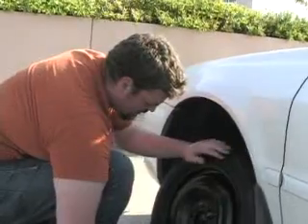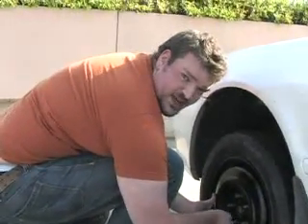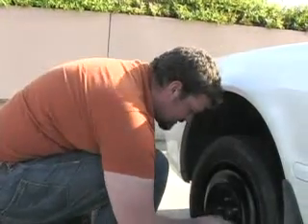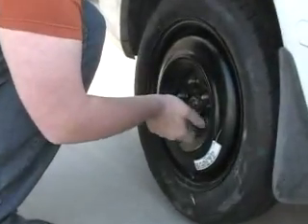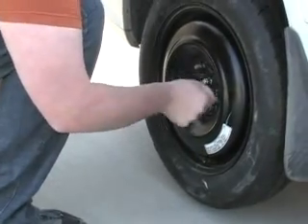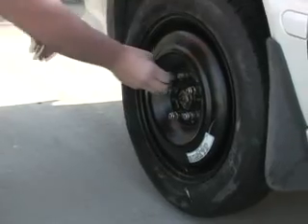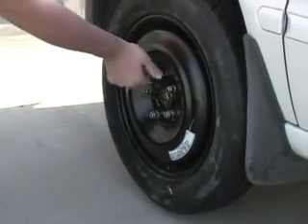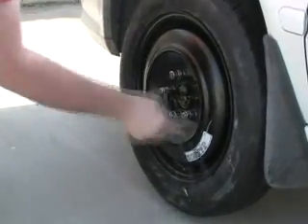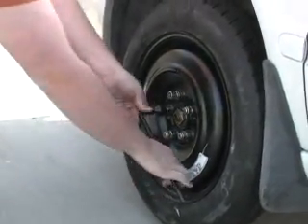We put the flat tire into the back of the car and put on our donut. With most donuts that come with new cars nowadays, they're good for about 40 miles before you actually need to get the tire changed. But it's important to get it changed as soon as possible. Now we want to put our lug nuts back on — just put them on snug so they don't go anywhere, but don't tighten them all the way just yet.